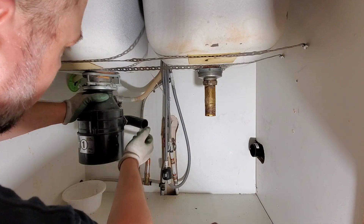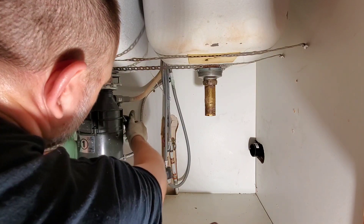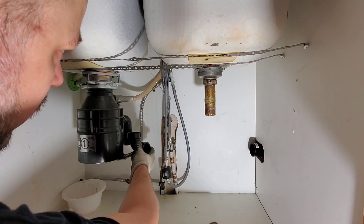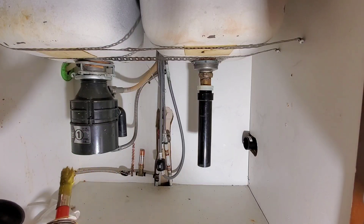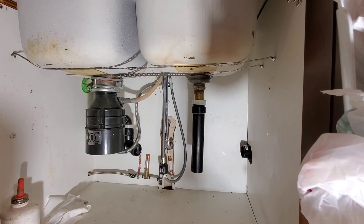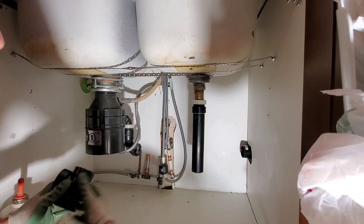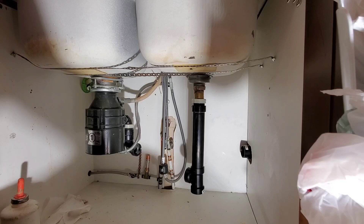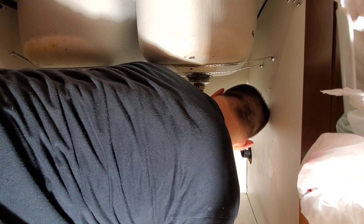Alright guys, so we have our garburator here, our dishwasher drain, and then this 90. The 90 can be turned, so I'm going to turn it down and put my slip adapter so it comes out horizontally this time. First I'm going to prefab my slip adapter and my 90 together — this will be for the garburator side. With the 90 now mocked up, I'm going to connect these two and then work back towards the trap arm, lining the two 90s together.